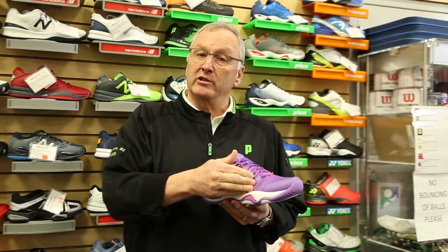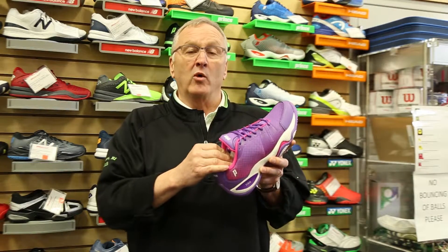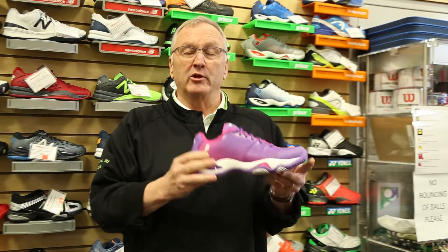The new women's T22 Light — here's all the great attributes of the original T22 shoe. You get the same outsole, same midsole. We've lightened this shoe by 10% by changing the support straps without sacrificing support. We've changed the sock liner without changing cushion or comfort. This shoe is going to be 10% lighter than the original T22.